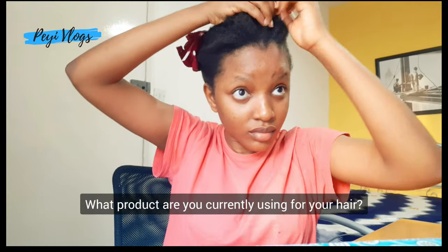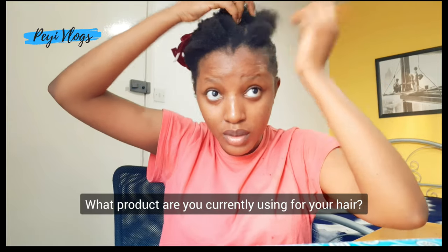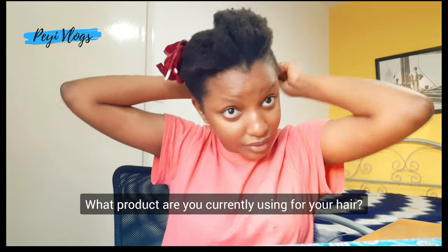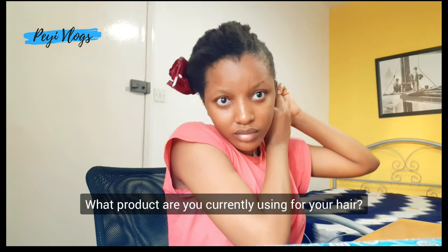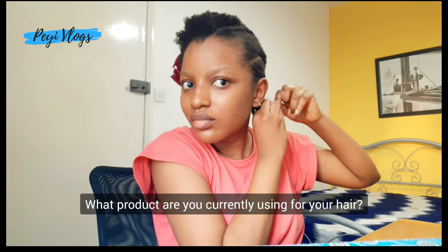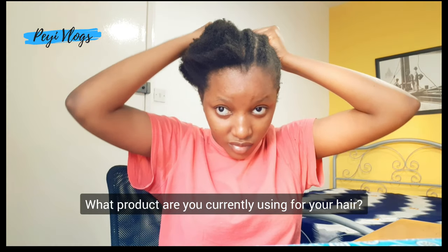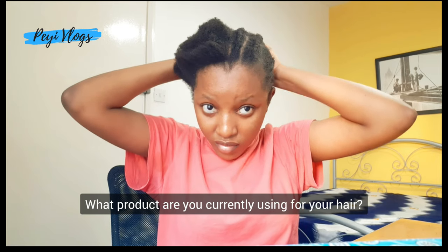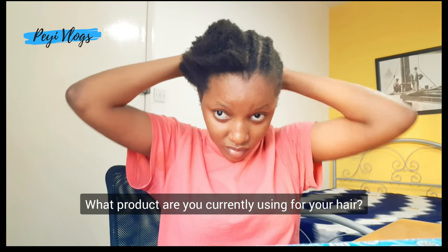So guys, tell me — what products are you currently using for your hair? As a lady with natural hair or relaxed hair, or even as a guy, do you use any hair products to make your hair soft? I'm very familiar with a lot of guys who use hair products just to make their hair soft and coil it before they even go to the salon. Tell me in the comment section — I would love to hear from you.